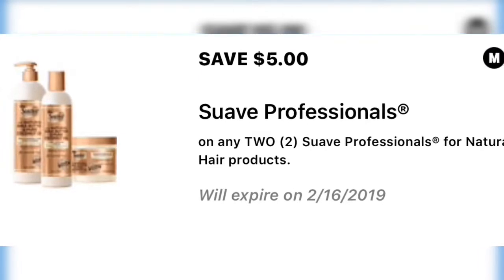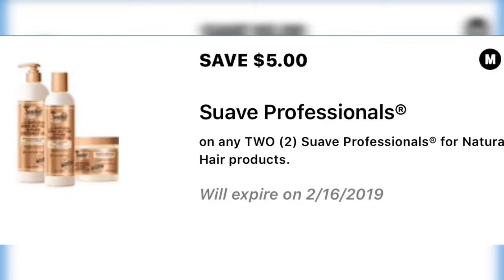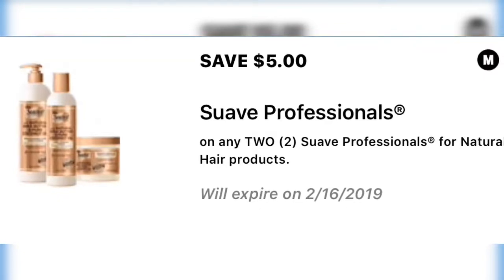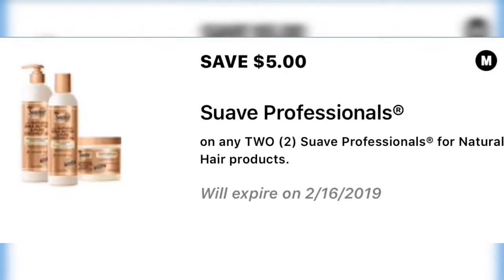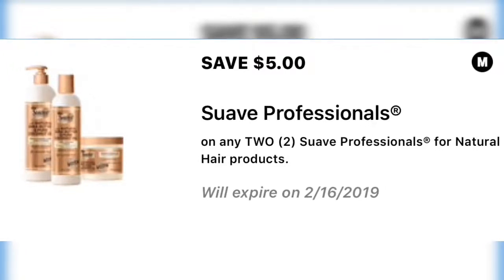Save five dollars on two Suave Professionals — this is the hair product — so overall that's probably going to end up being a great deal.